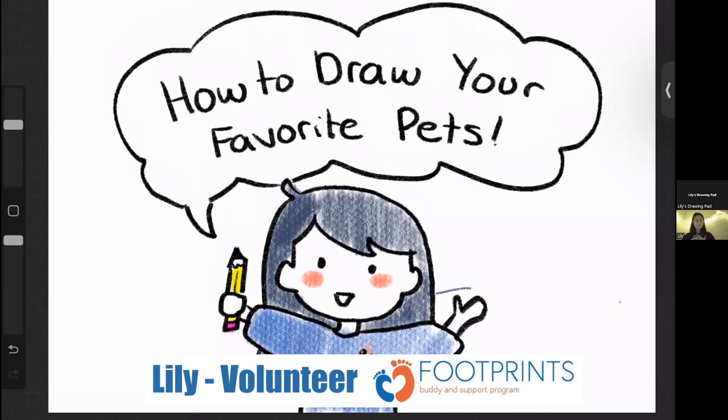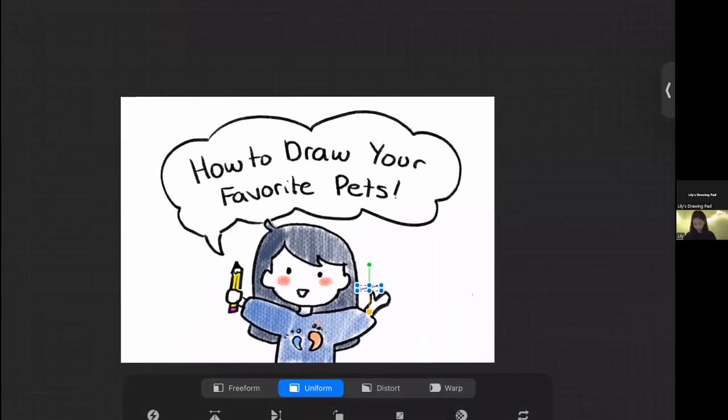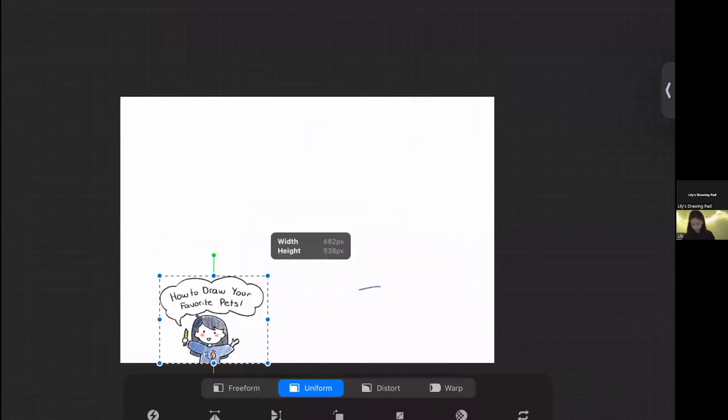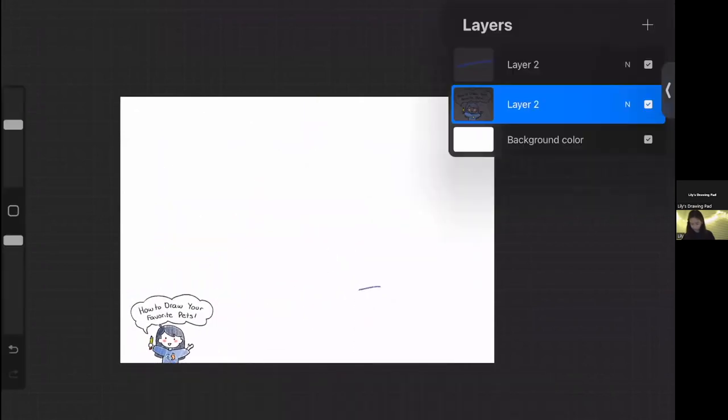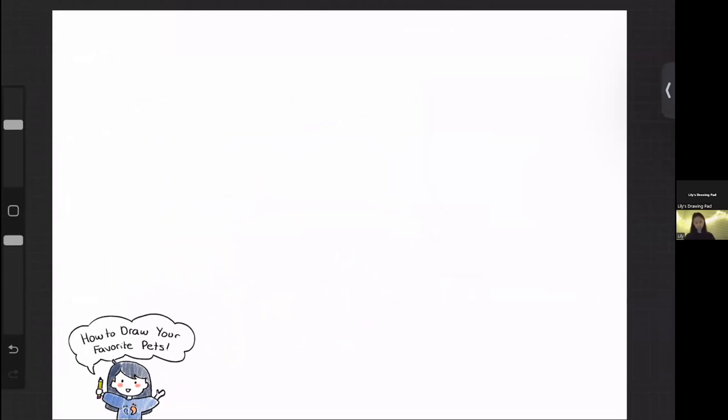Hello everybody, my name is Lily and I'm one of the child life volunteers. Today I'm going to be teaching all of you how to draw some of your favorite household pets. We're going to be learning five animals in total: how to draw a cat, how to draw a dog, a hamster, a bunny, and a bird.